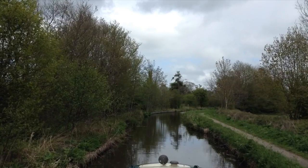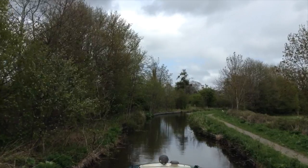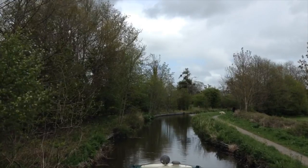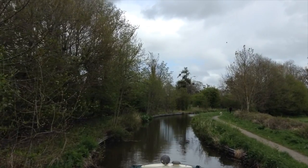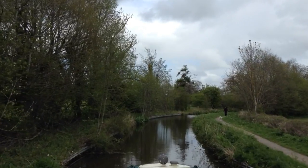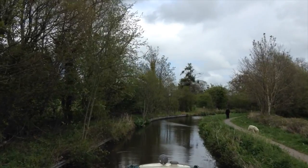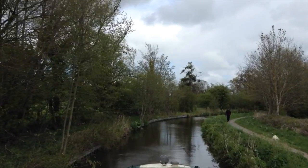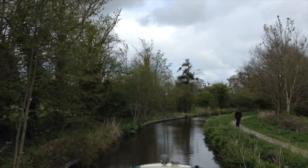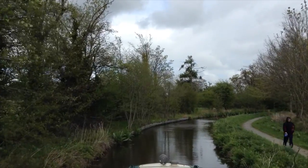I was quite shocked at one thing: when you close the lock, you don't lock it. The water itself just holds the gates down. That really shocked me because I thought you'd have to do some more winding up or something just to lock the locks. But no, the water just holds it there. To me, you'd think you would need a lock on it for health and safety or something like that. But no, I really enjoyed it.